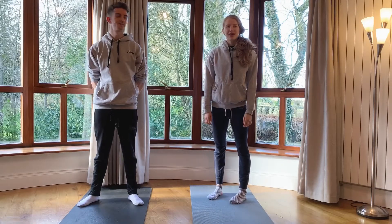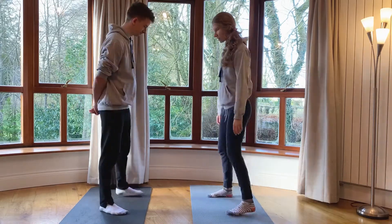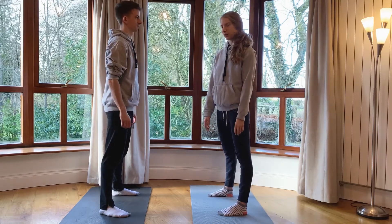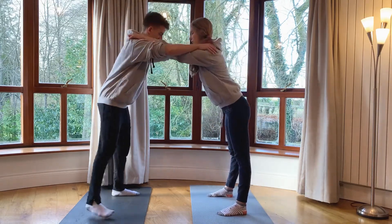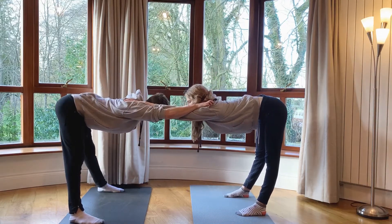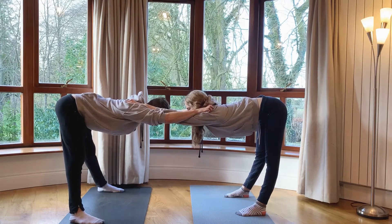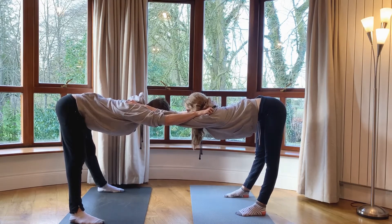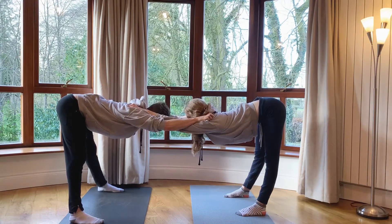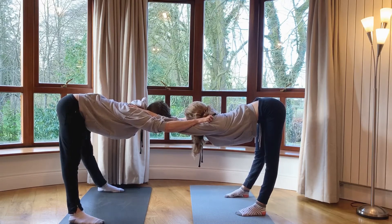We're going to start with a standing straddle fold. With your feet in straddle position, we're going to put our hands on each other's shoulders and then gently press down into the stretch. Hands on shoulders, then hips back, and then gently press down — you can lean heavier or lighter depending on what your partner wants. Try and relax down into the stretch. You should be feeling this in the back of your legs and in your shoulders and your upper back.